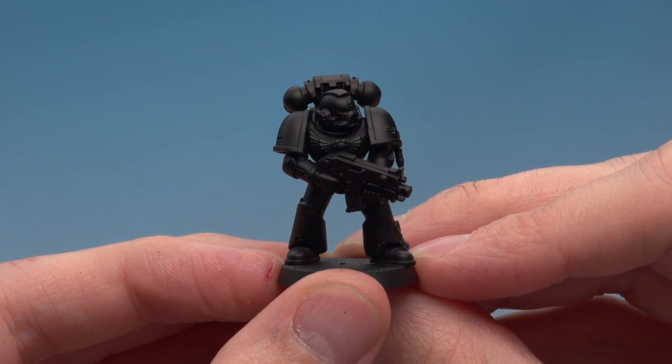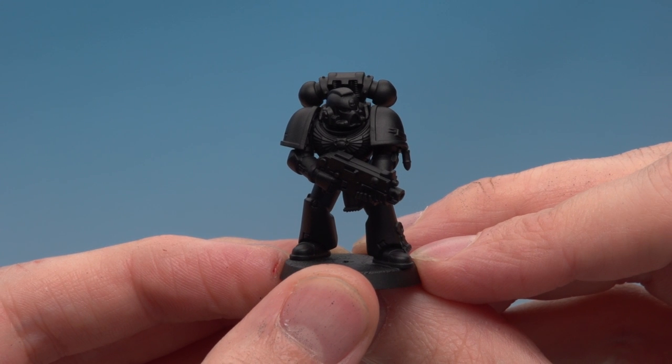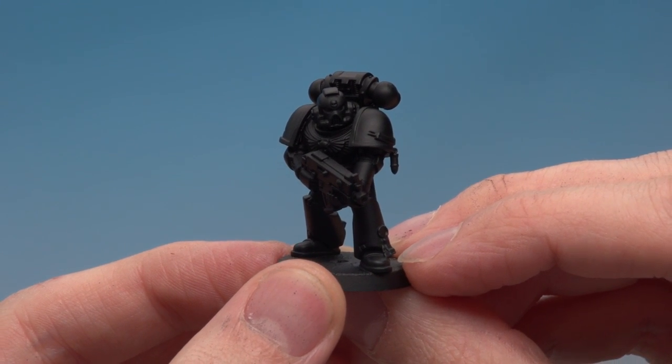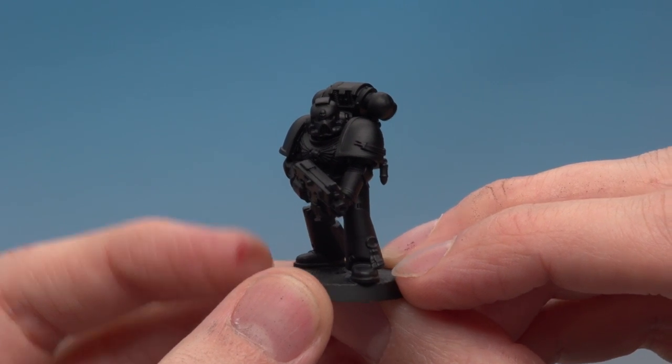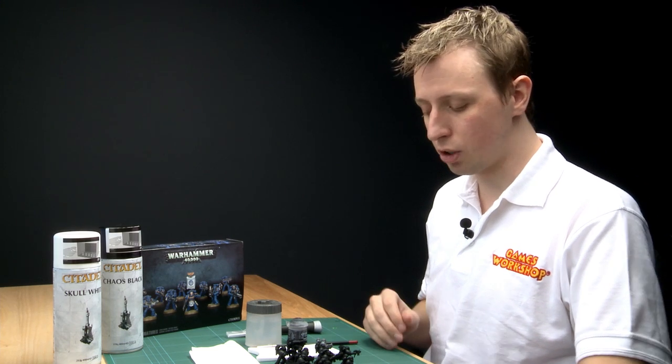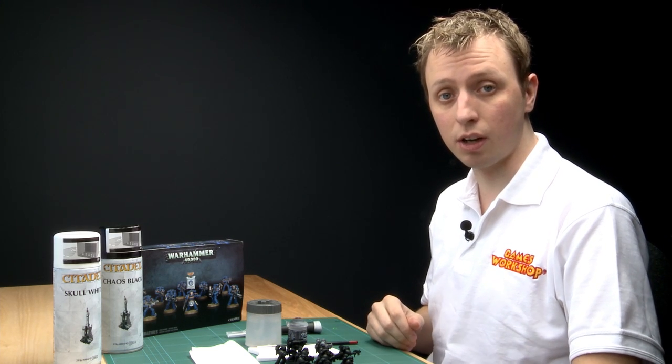I've left the miniatures for about 15 minutes now and as you can see it's given me a really nice smooth black coat all over the model, so it's perfect for painting on the base paints. I've done the same for nine of these space marines in the squad, but the last one I'm going to use to show you how to use the paint-on version of undercoat instead.